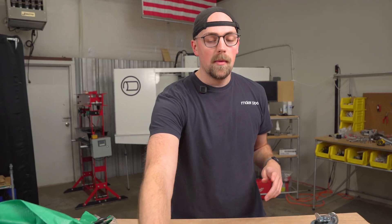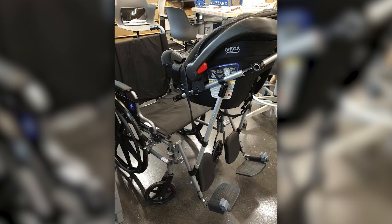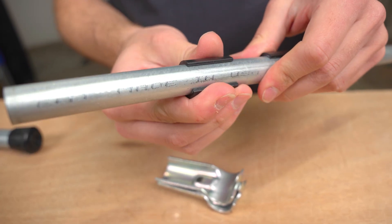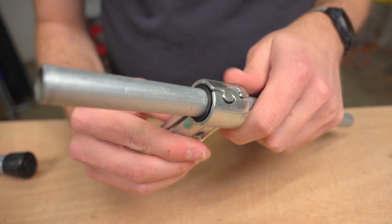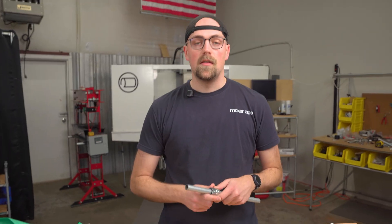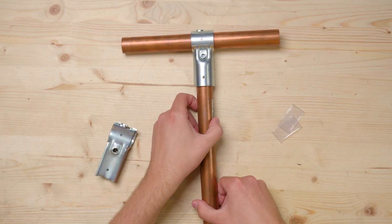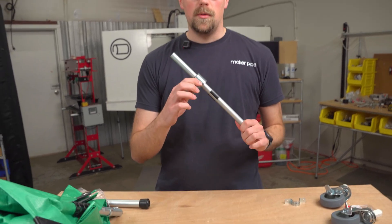Speaking of adapting connections, you might have pipes and tubes already laying around — a boat railing, a wheelchair, or other sizes of tubes you want to adapt. We have a few options on the website. This shim allows you to adapt our three-quarter inch connections to half-inch EMT conduit, working just like the normal three-quarter inch connections with the shim taking up the gap. You can also use different plastic pipes as shims to customize for all kinds of tubes. I'll link a video below that explores this in more detail.